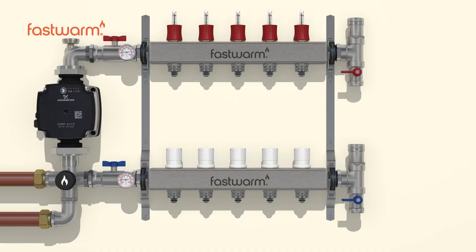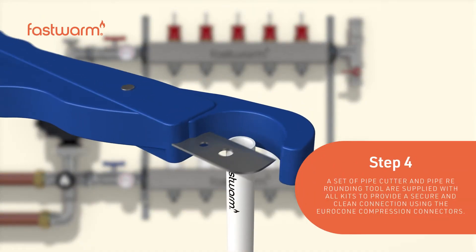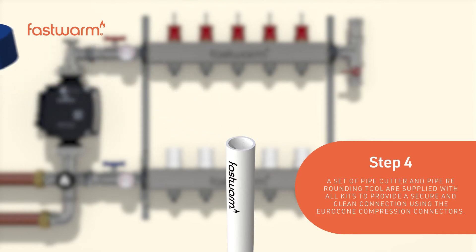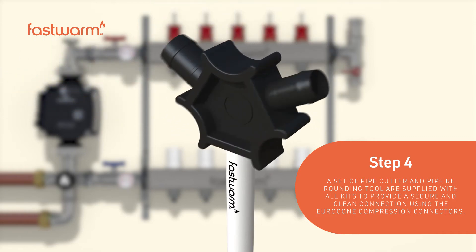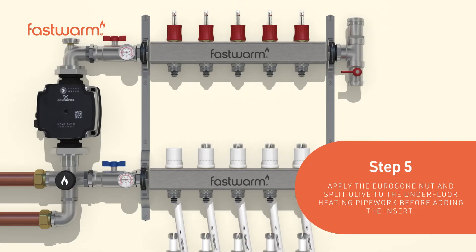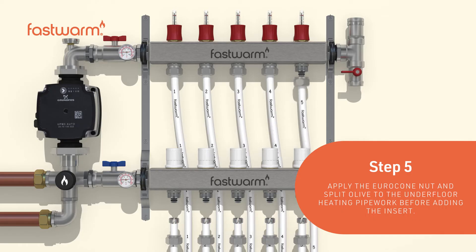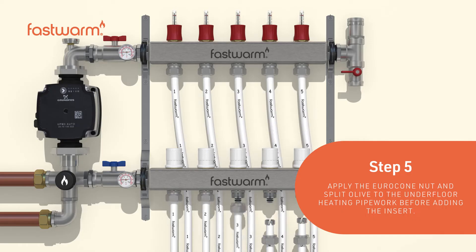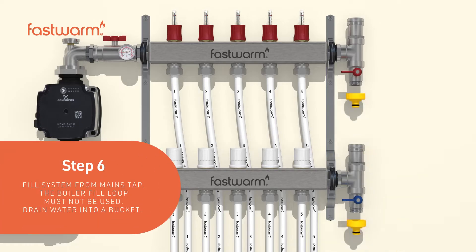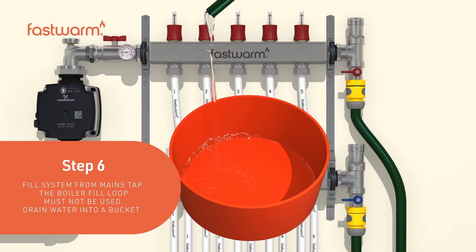A set of pipe cutter and pipe re-rounding tools are supplied with all kits. This ensures a secure and clean connection. Using the euro cone compression connectors, apply the euro cone nut and split olive to the underfloor heating pipework before adding the insert. Fill the system from the mains tap — the boiler fill loop must not be used.